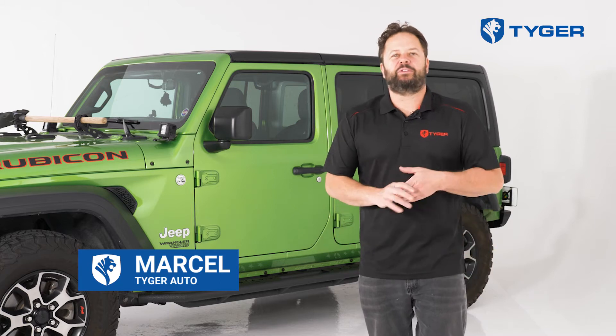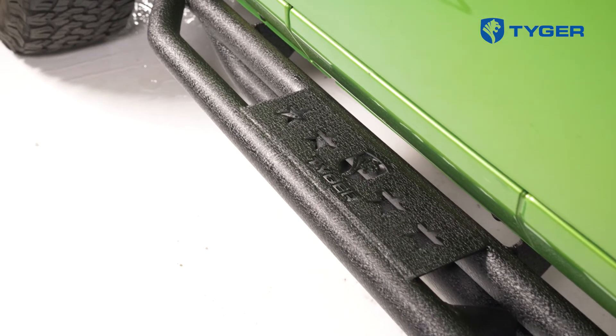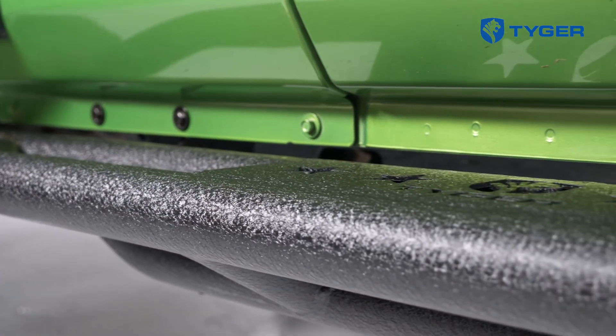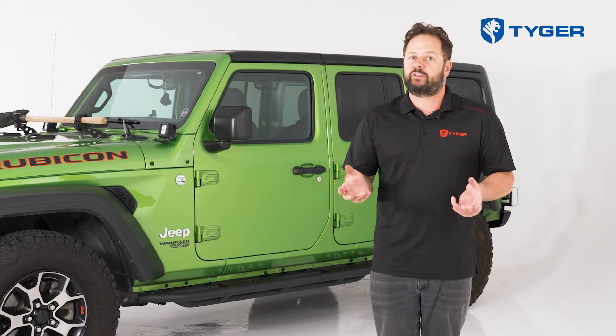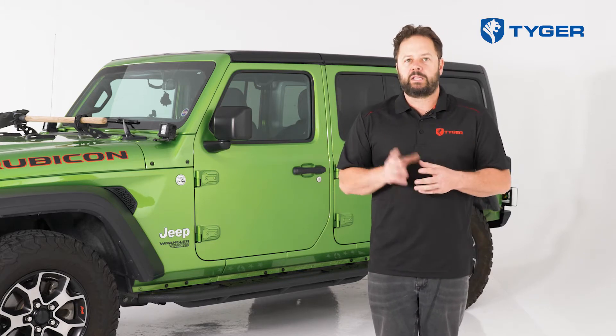Hey everybody, welcome. My name is Marcel and with Tiger Auto, and today we're going to show you how to install our Star Armor running boards on this Jeep JL that's sitting right here behind us. These running boards are made out of heavy-duty carbon steel and are quite heavy, so if you're doing this installation by yourself, you may want to call up a friend to give you a hand. With that being said, let's get started.